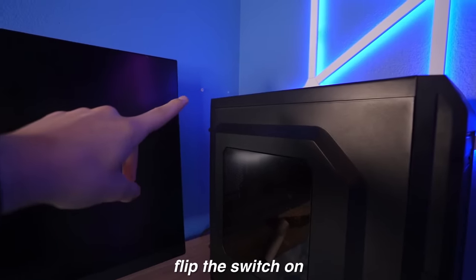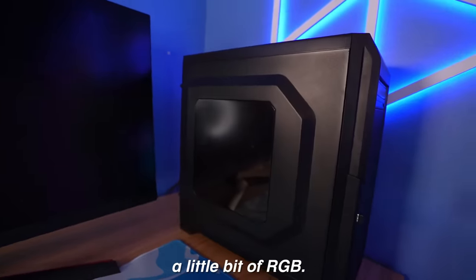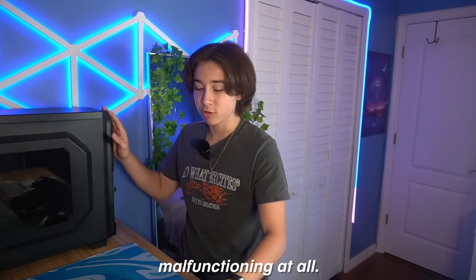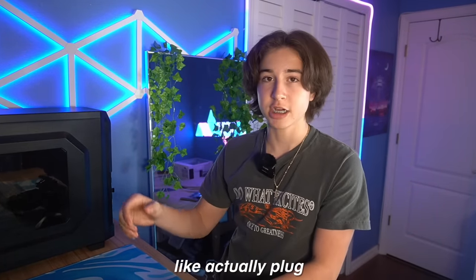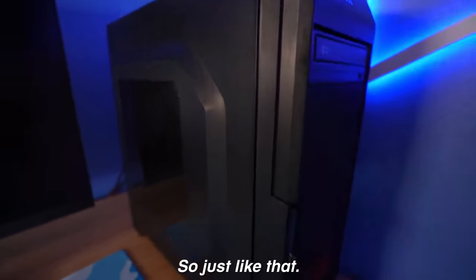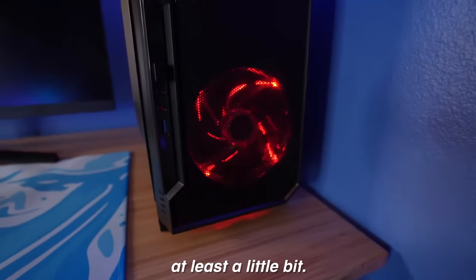Turns out I had to flip the switch on the power supply — I forgot to do that. Take number two. It should have a little bit of RGB. It wasn't the PC malfunctioning at all; I was just kind of dumb and forgot to actually plug in the power supply. But now let's actually turn on the PC. Just like that, and there we go. I think this is only red RGB, but it has at least a little bit.